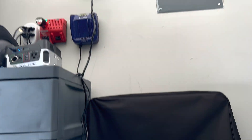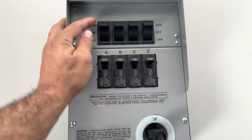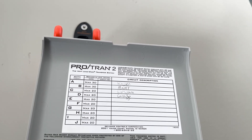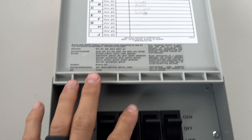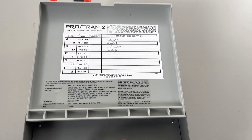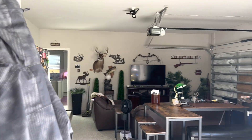What you can do is start turning off certain things you don't need — that's going to give you additional usage time. Maybe I don't need the master bedroom, maybe I don't need the garage. I'm going to turn off the garage — as you can see, the TV is off now.